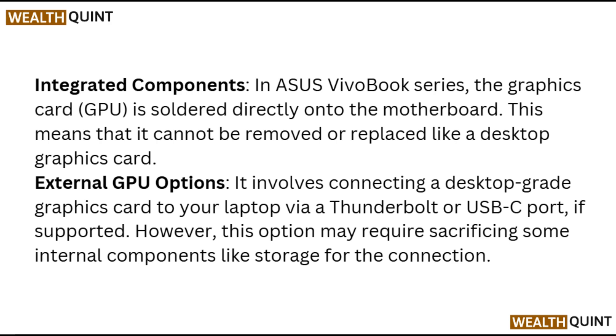External GPU options: this involves connecting a desktop-grade graphic card to your laptop via a Thunderbolt or USB-C port, if supported.